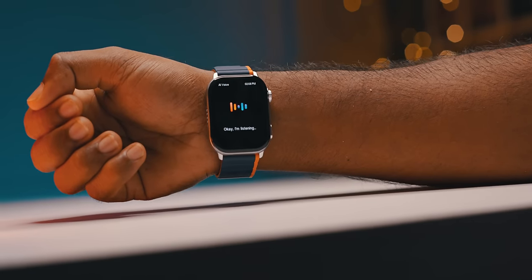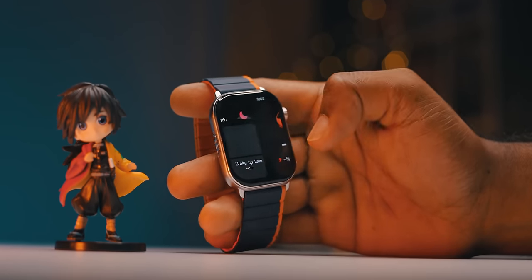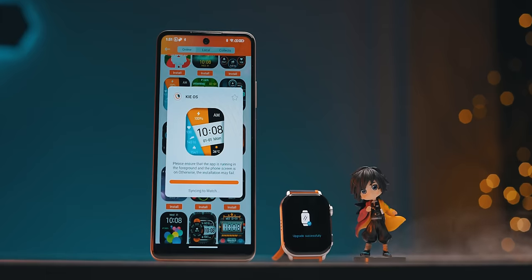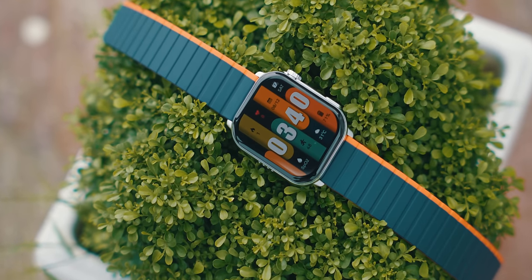There is a voice assistant, camera shutter control, music player, and alarm. These are all the features available. The smartwatch stays connected to your phone while in network range.